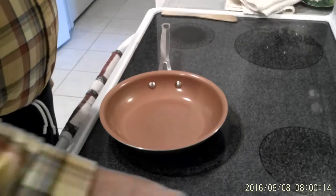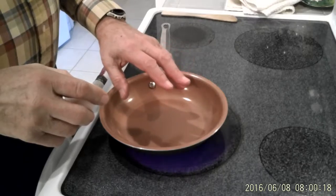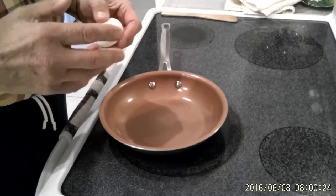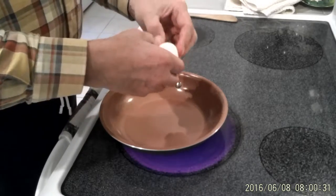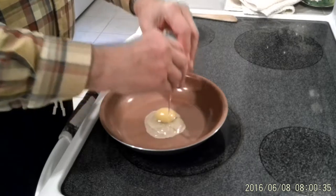We've taken the pan this morning and we're preheating it at about two-thirds to three-fourths of the normal temperature. On our electric stove the temperature is set on number eight. I'm going to crack the egg in the pan and just drop it in and we'll see how things go.